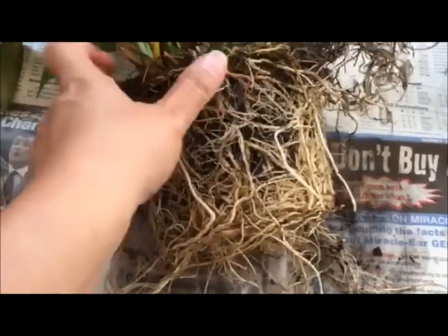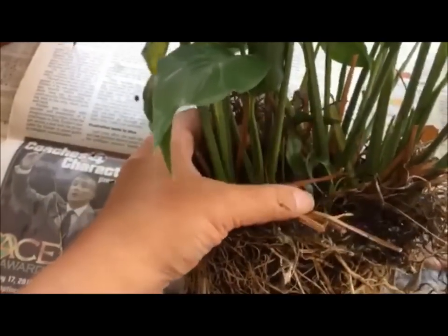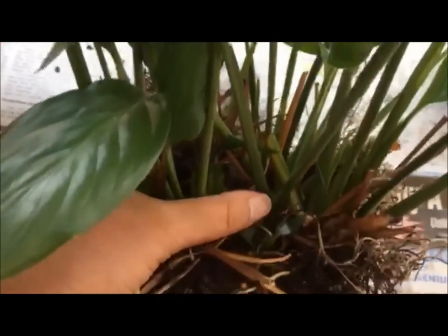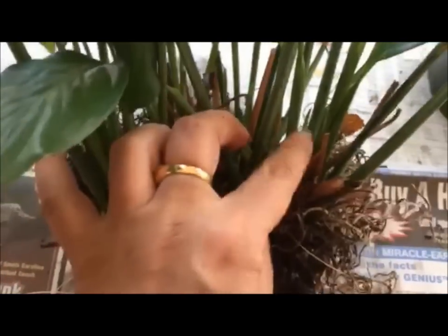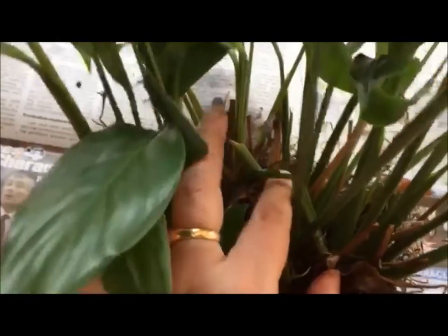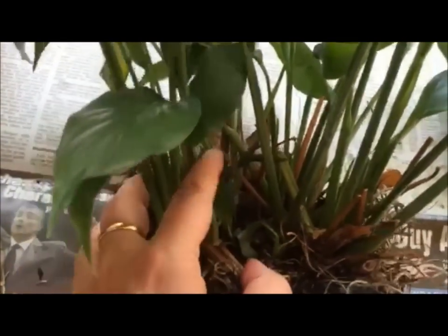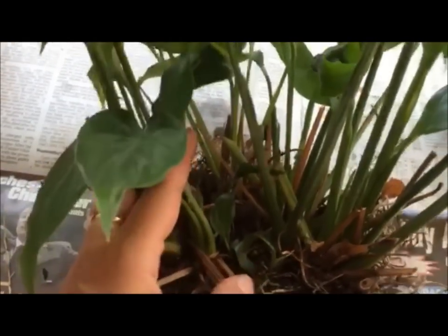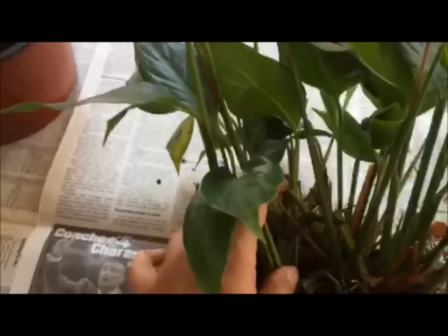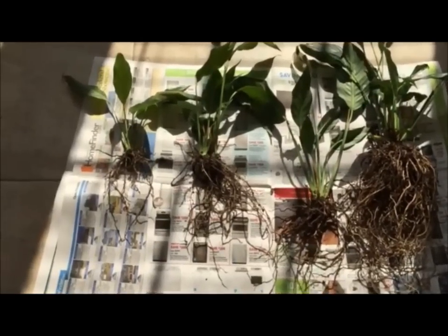I plan to separate out these crowns — you can see one, two, three, four, five, at least six to seven crowns in this one plant. I may subdivide it into maybe three or four plants and group a couple of crowns together in each one, and see how it goes.